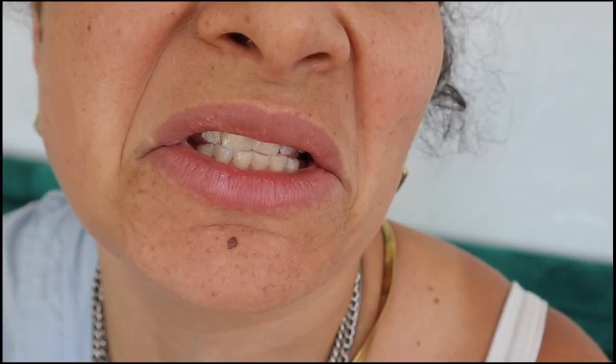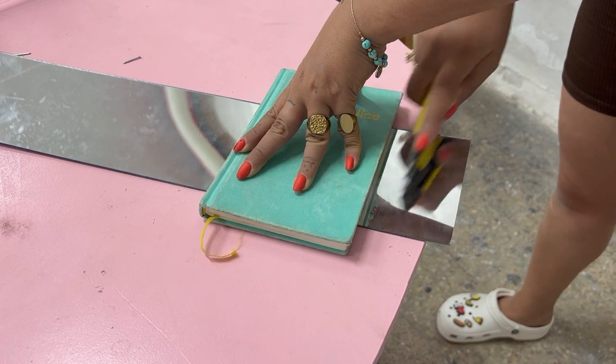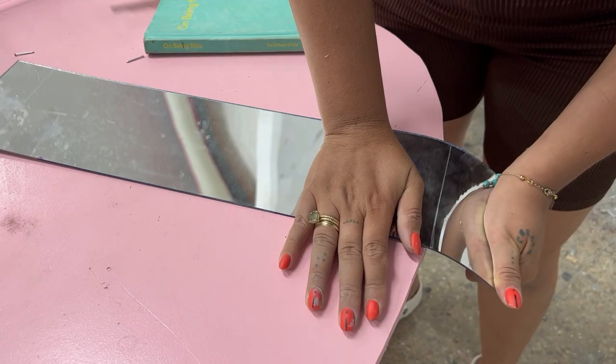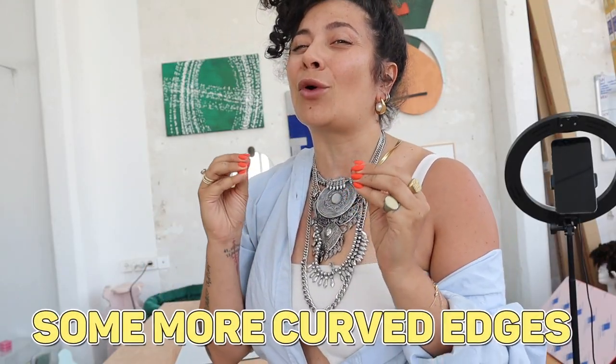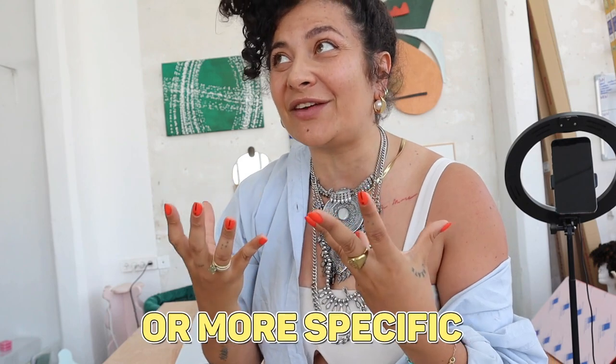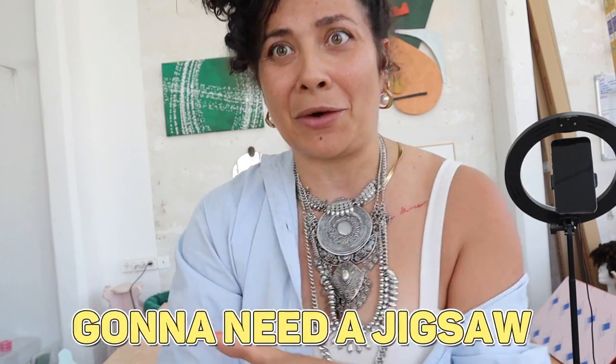I simply did not know that you can cut plexiglass at home so cheaply. Reality has it that you can simply get a precision knife, mark on the same corner multiple times, and then snap it on the corner of your table — and you can cut it at home. But if you want to make more curved edges or more specific shapes, then you're gonna need a jigsaw. That's the only equipment you need.